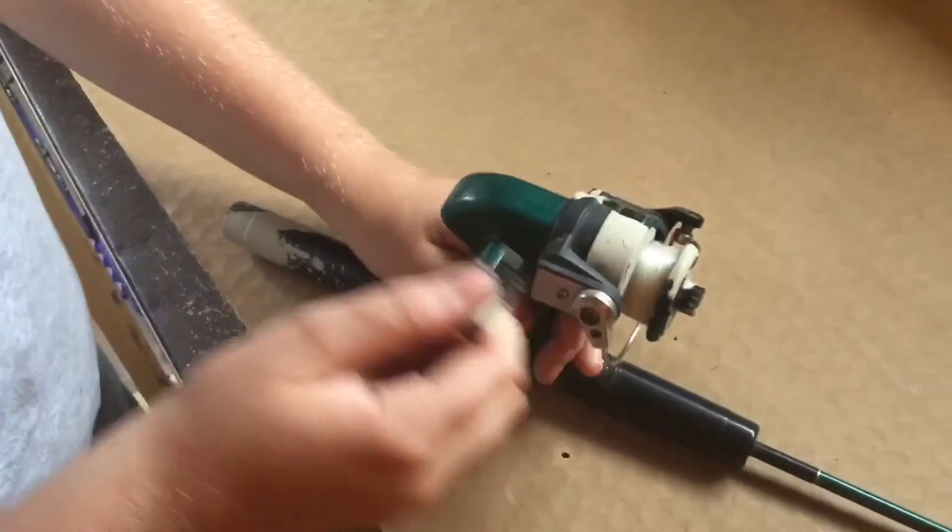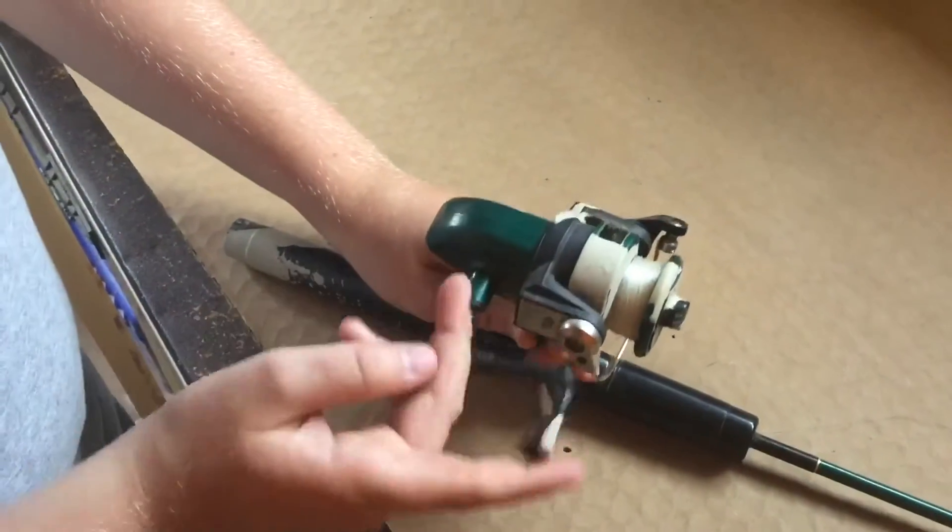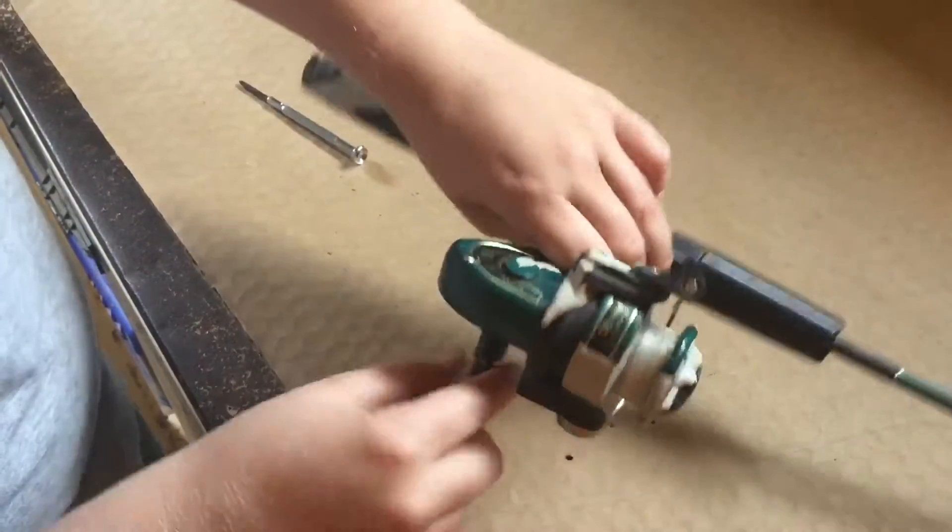I'm taking off the little reel thing, whatever it is called, just because it's kind of annoying because it leans over.